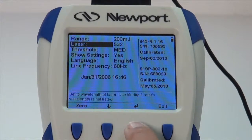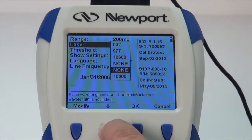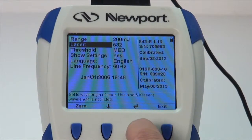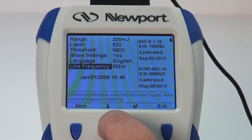Now, select the wavelength you will be working at. From the measurement screen, press the Setup key, then press the down arrow until the laser menu selection is highlighted, and then press the Enter arrow. Select the desired wavelength and press the OK button.